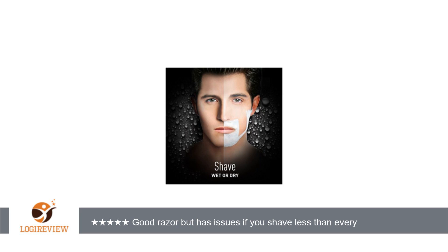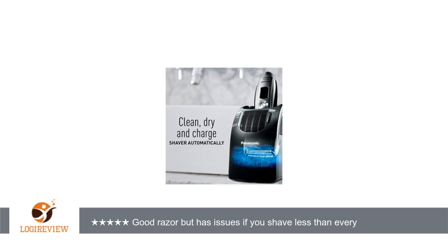I've tried skipping the trimmer altogether, but the main shaving mode just pulls too much hair and causes too many annoying little pains. Again, if you never go more than a day or two without shaving, or your facial hair grows slower, this is a great razor. It's just not great for me and my shaving habits.